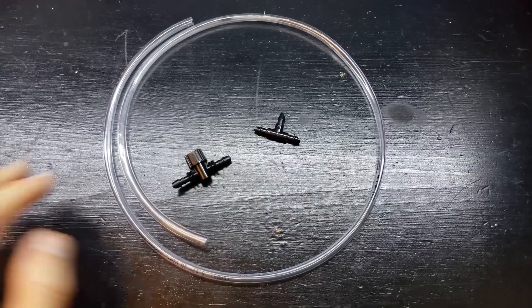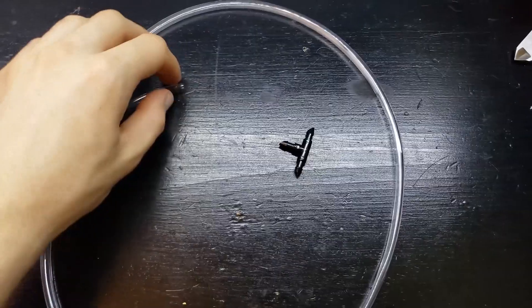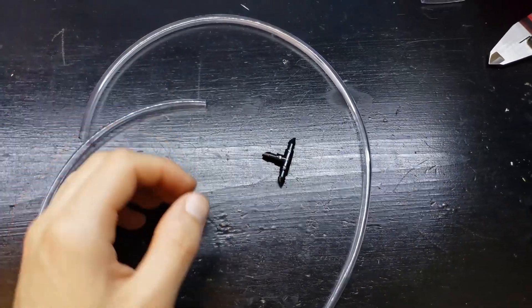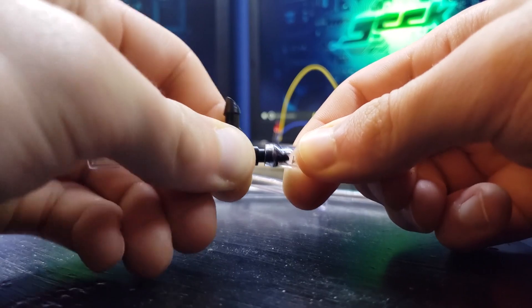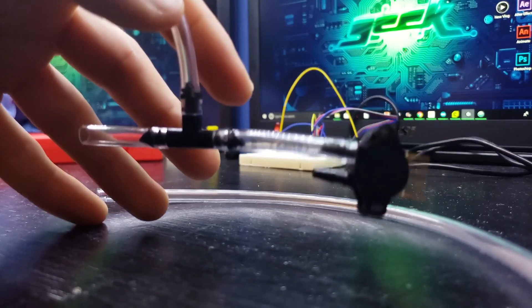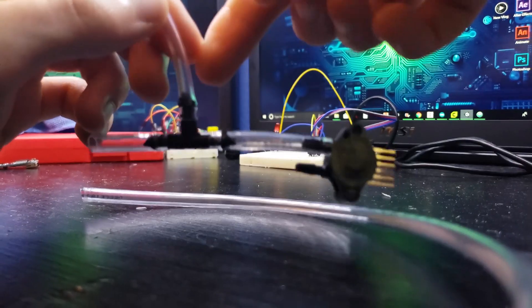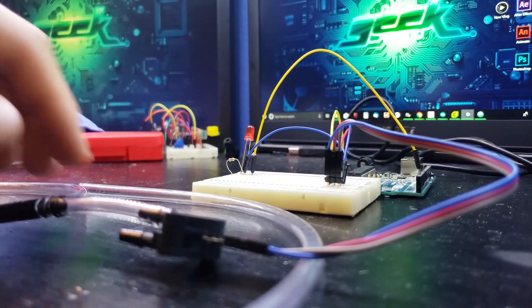Now let's get some tubing! Here's our little tubing we're going to be using — it's quarter inch. Let's go ahead and cut this tube into a few pieces and assemble this on the T-splitter. And here we have our main setup: we have input, exhaust, detector — and let's see if it still works.